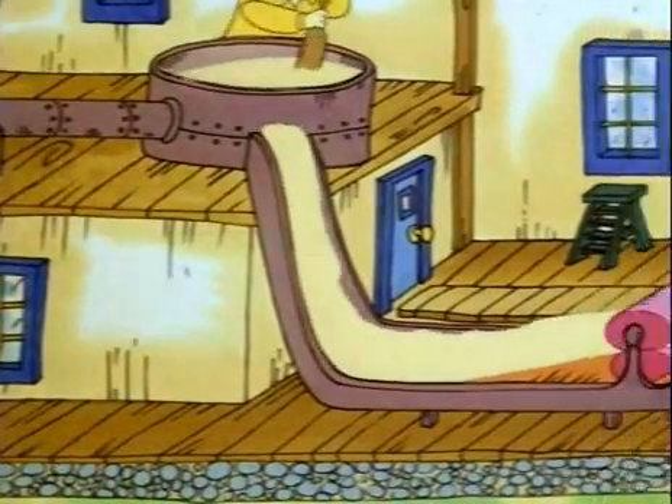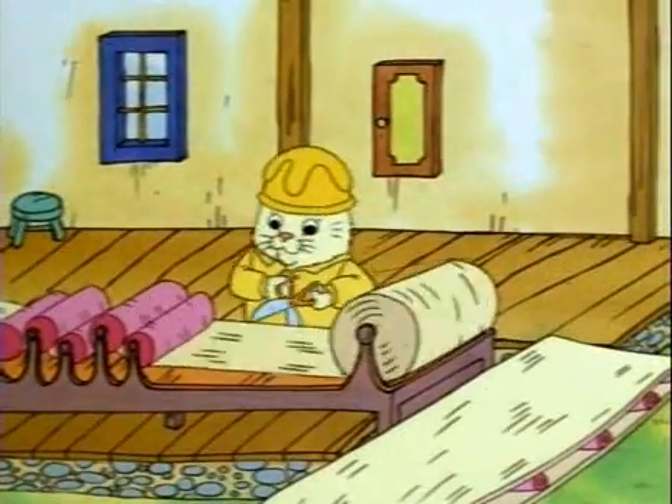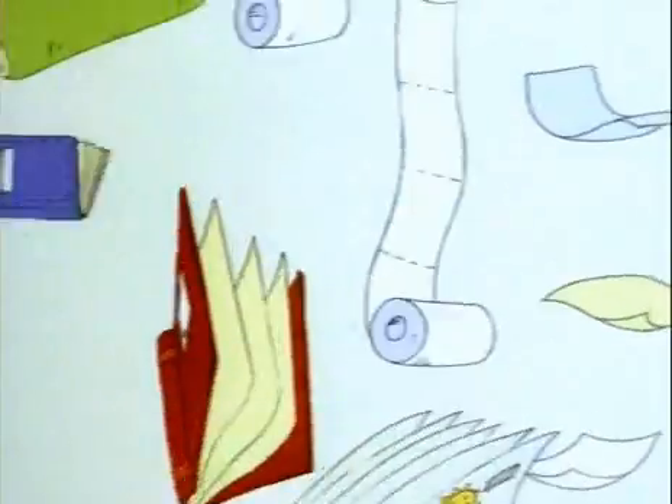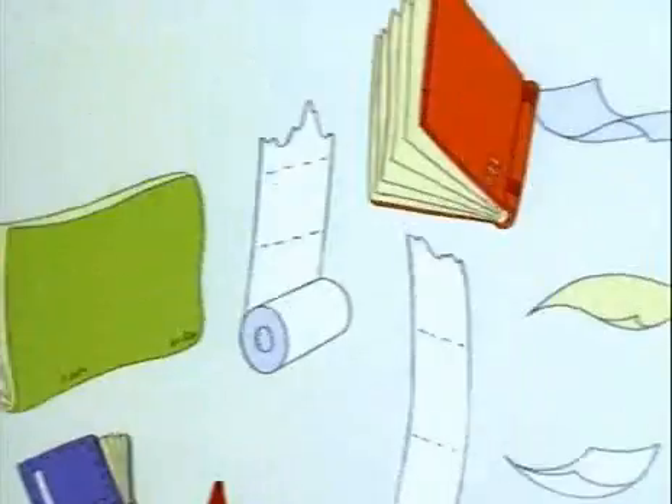Now it sticks together in a sheet. Then it's rolled and squashed and dried, rolled and dried and squashed more. Then the big rolls of paper are cut to any size — like drawing paper, newspaper, or the kind of paper you find in a book or a magazine.